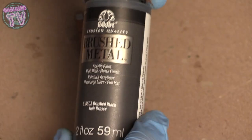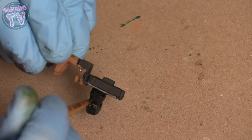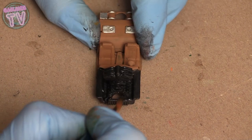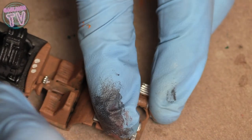For the engine I'm going to use brushed metal — it gives it an oily, blackish look. That engine didn't come with the car, by the way; it's a 3D printed engine. I'm going to put some brushed metal on it to make it look a bit oily and metallic.